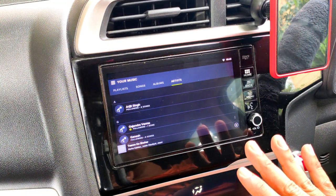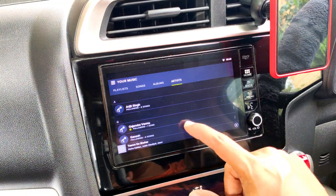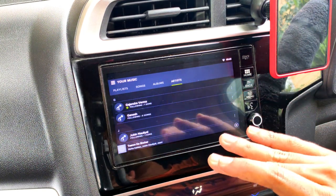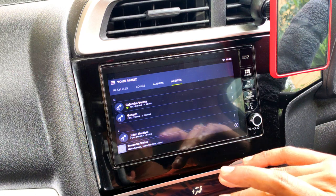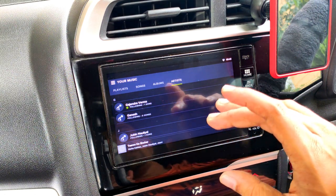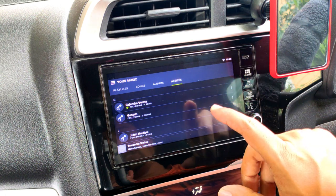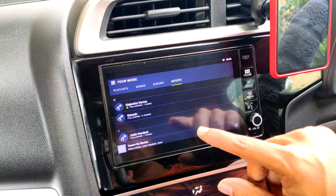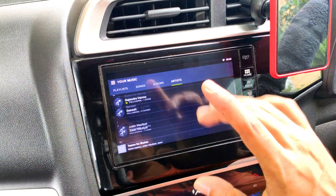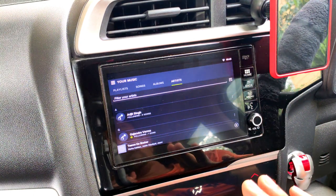Now click on the Spotify app again from the home screen, and it has opened up in landscape mode. It won't open in portrait mode ever again. That portrait mode only happens during the initial login setup — once you've logged in, clicked home, and then re-opened the app, it stays in landscape mode permanently.